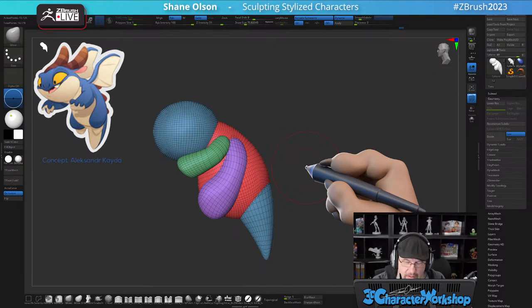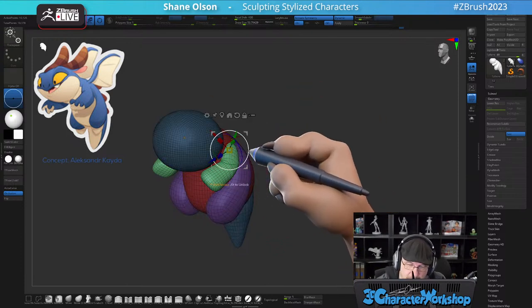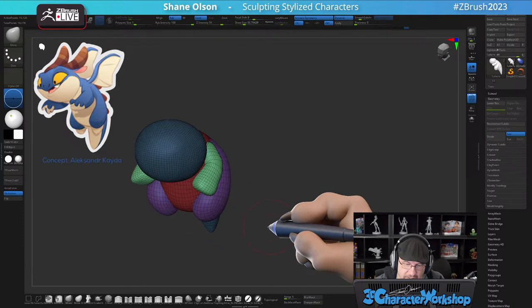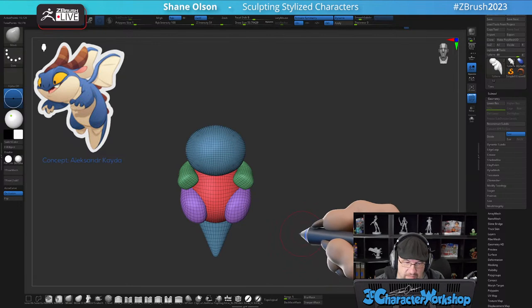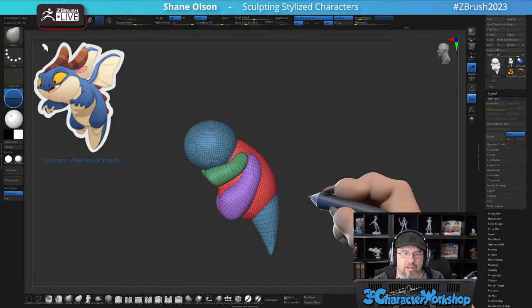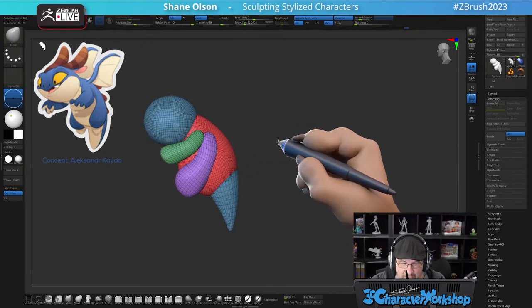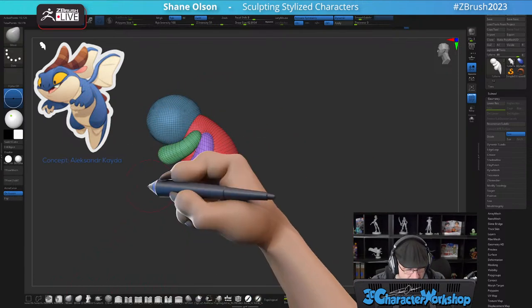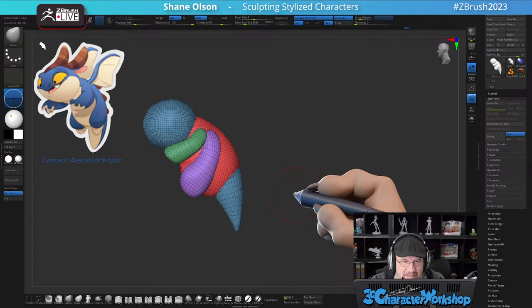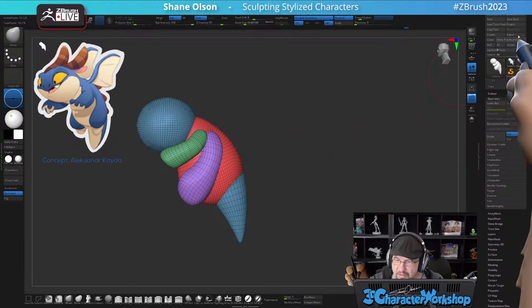I use something called Remesh by Union rather than Dynamesh and Sculptris Pro. The answer to when should you combine or join stuff together — the answer is when you feel like you need to. There's not a specific point in time where it's like 'okay, now merge.' I'm going to merge the tail and the body together right now. Can you merge stuff without splitting into different sub-tools? I believe it does respect masking — let's just save it and try it.